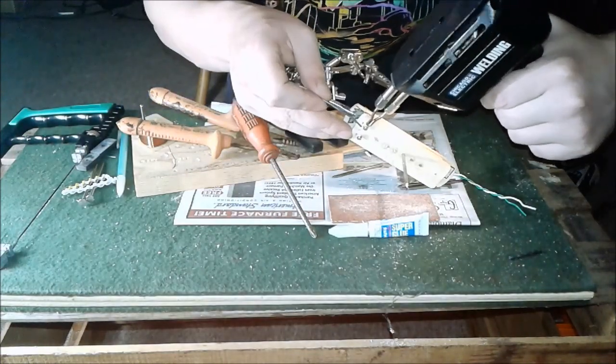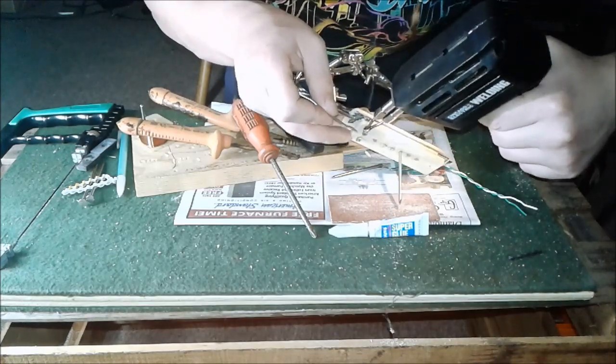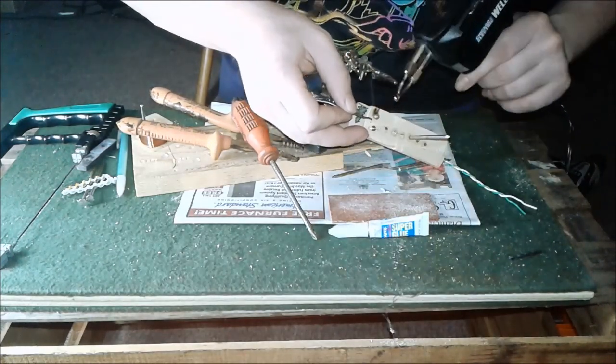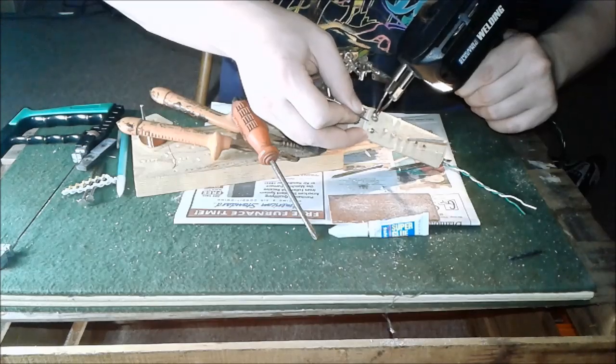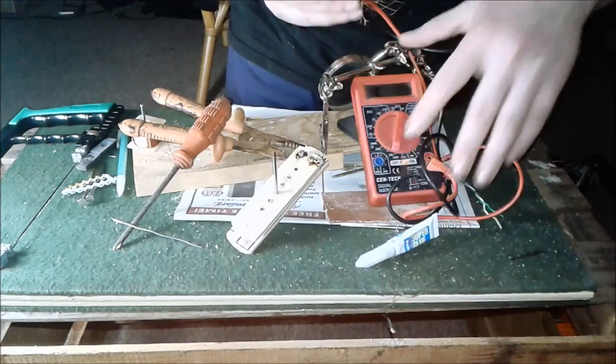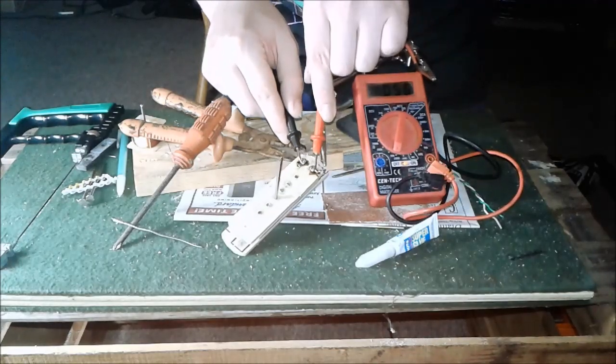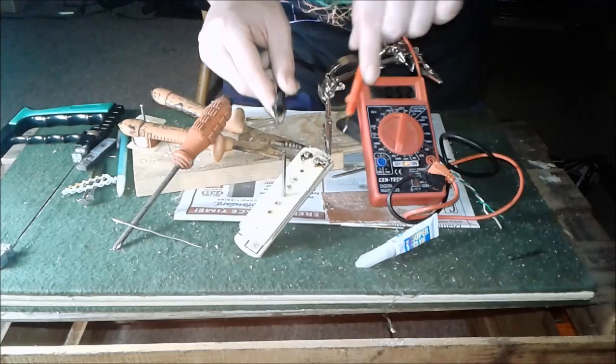I just didn't strip the wire — I just soldered it on. People say don't use a soldering gun like this on a pickup; it'll demagnetize it. But I haven't magnetized the pickup yet. I tested it and it read 52 ohms, which is a weak pickup, but it's a pickup.